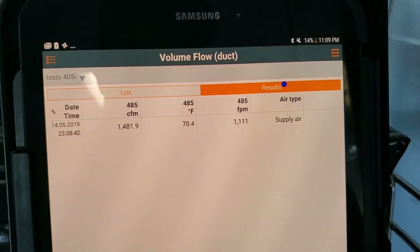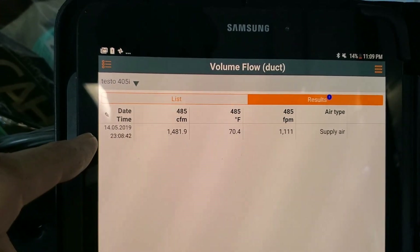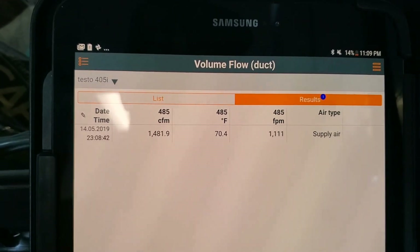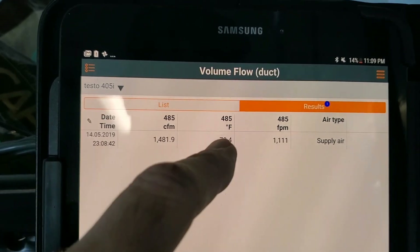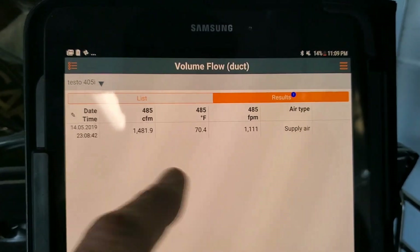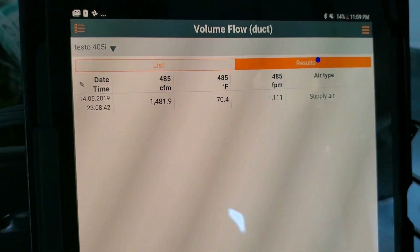As we finish off on the results page, we have the date and time the test was performed. The important information we need is right here — there's our CFM for the nine points, our temperature, our feet per minute, and our supply air that we're measuring. Now that we have the CFM, we can plug that into the formula to get the actual BTU output of the machine.